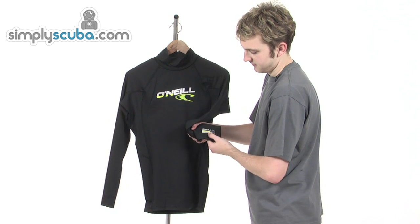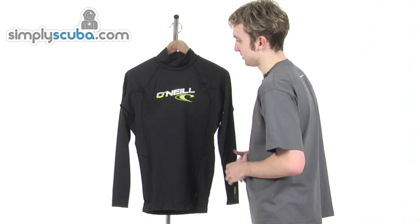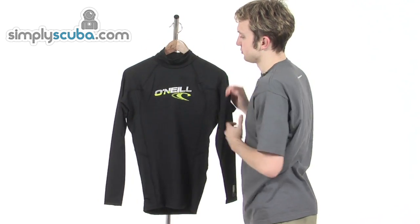Printed on there, it just shows you the 50 plus UV protection factor, and the six ounces of fabric that make up this vest. Really nice collar as well, just keeps your neck nice and warm.